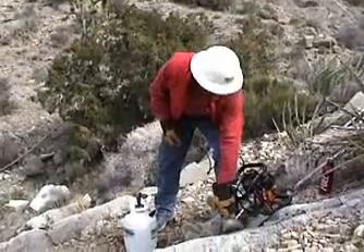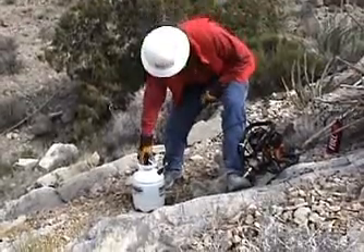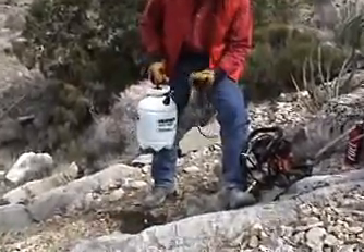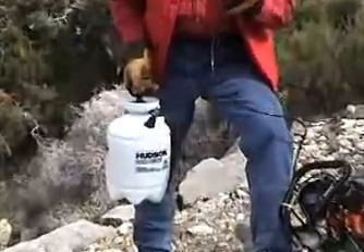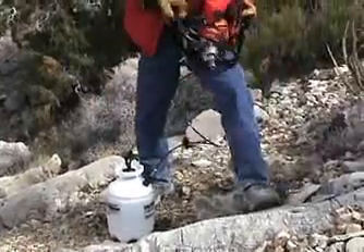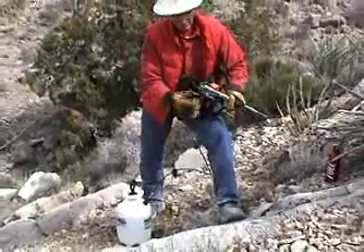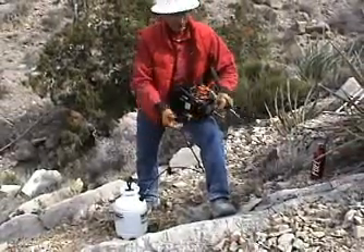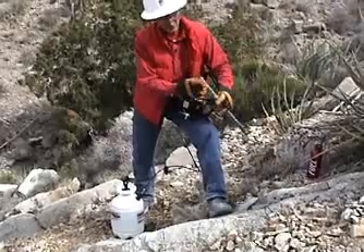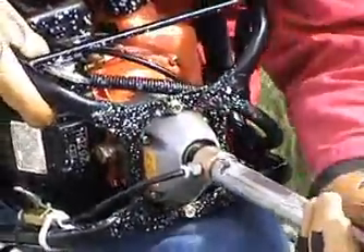I always put the water swivel down on my boot or something that's not gritty, just to keep it clean. Now we'll hook up the water system — it's a very simple quick disconnect. Now we'll hook up our core tube with our diamond bit already attached. This one has two water slots in the sides. We'll take this handy bayonet mount, lock it on there, and it's that simple.